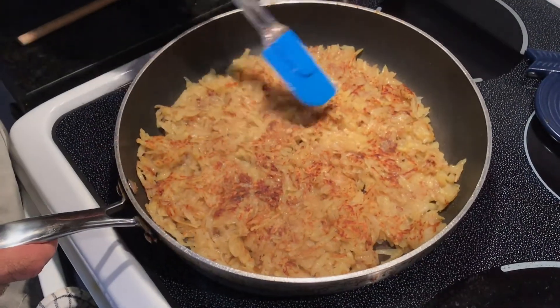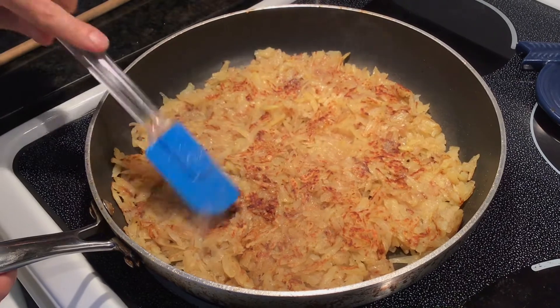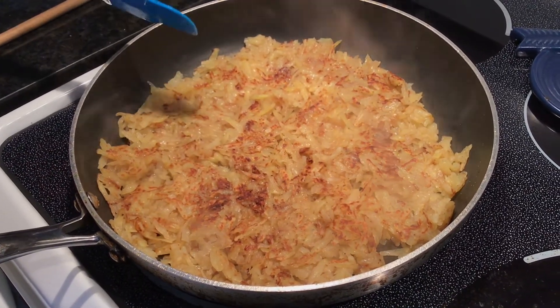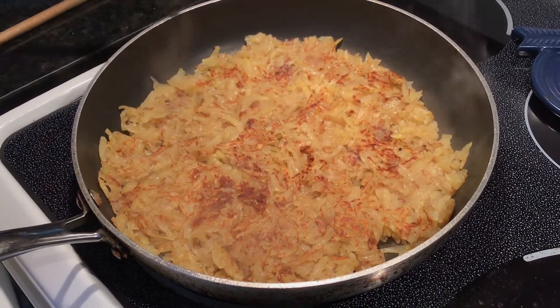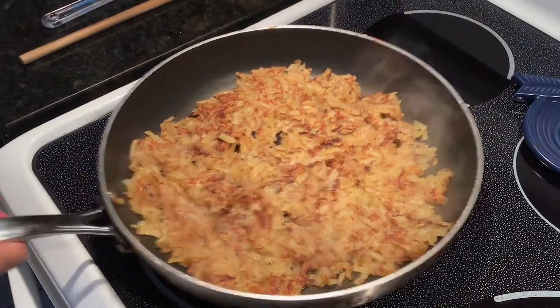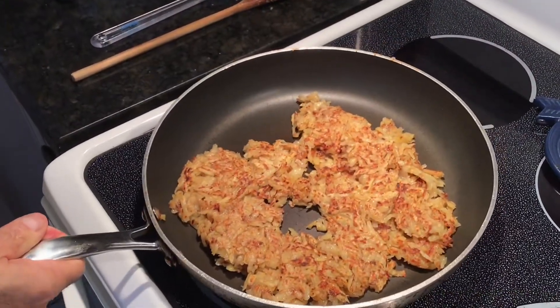We've been browning these for about four minutes now — we're almost there. You want to get that browning texture. It's also your preference: if you want it really brown and dark, cook it a little longer. We've probably got another minute to go. The color is looking pretty good — I think one more flip and we're ready. We're going to put this aside.